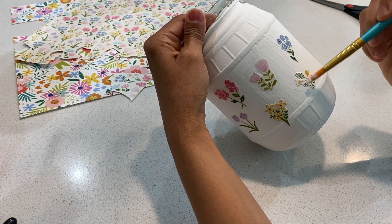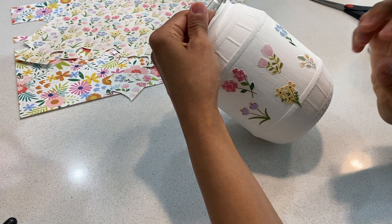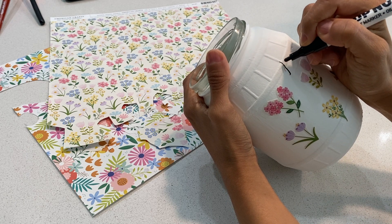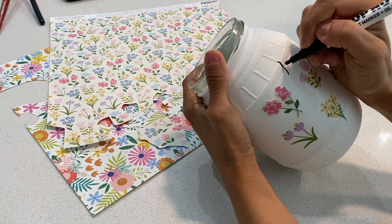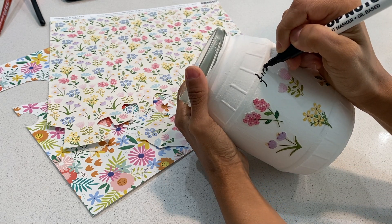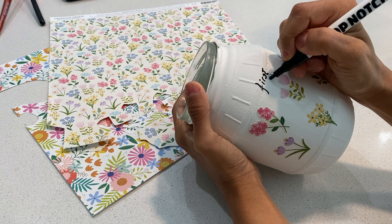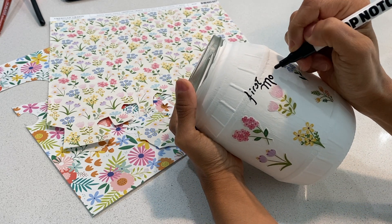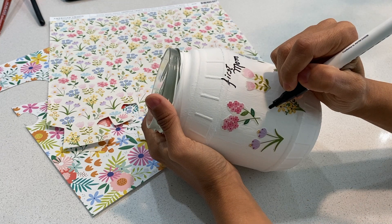I applied three images on top and three images on the bottom. I'm going to use the marker pen to write 'First Mom' on top, and in the middle I'm going to write 'Now Grandma.' Also, the Mod Podge leaves somewhat of a shine, so you can apply it all over the jar to avoid any patchy look.